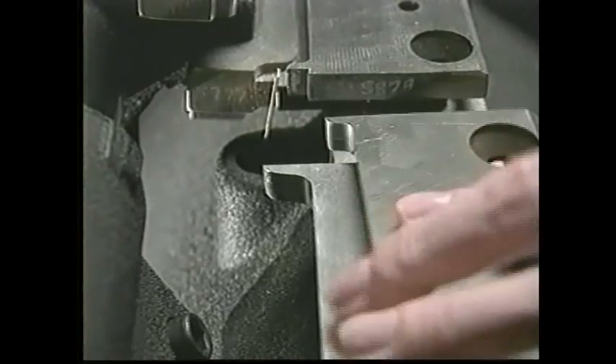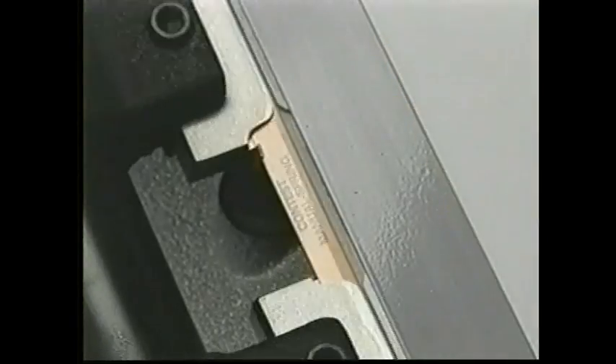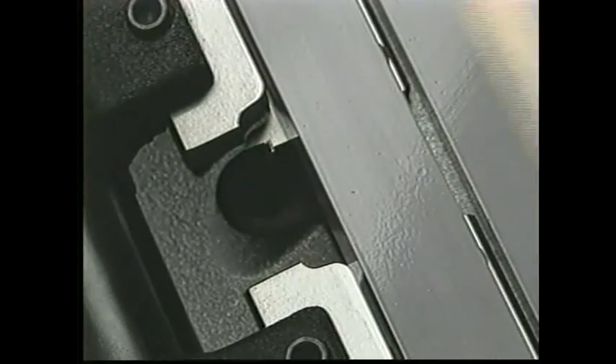To change tab depth, replace the knife extension. These hardened, precision ground steel knives will make thousands of cuts before they need resharpening.